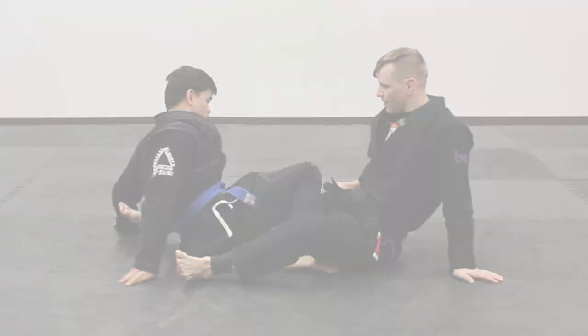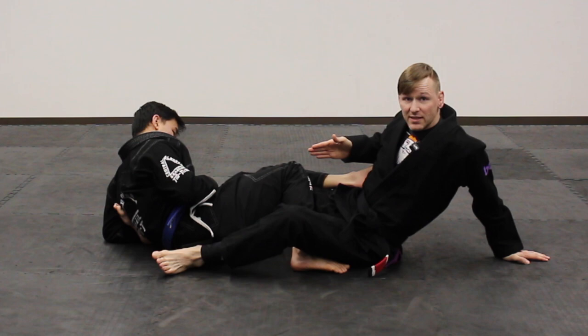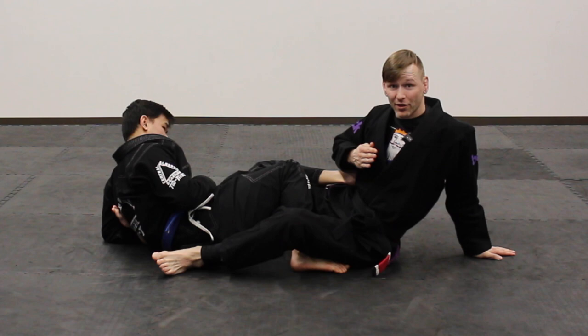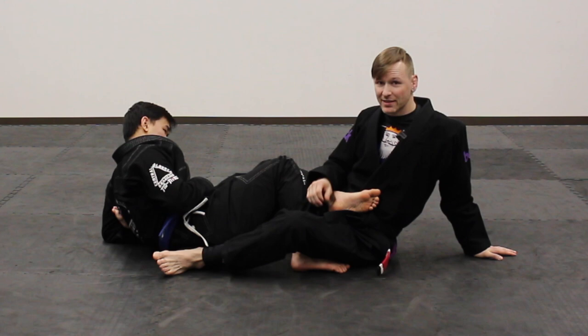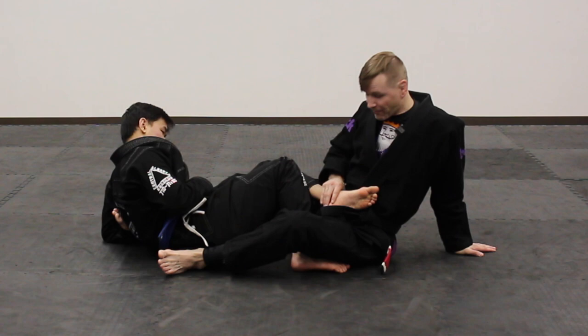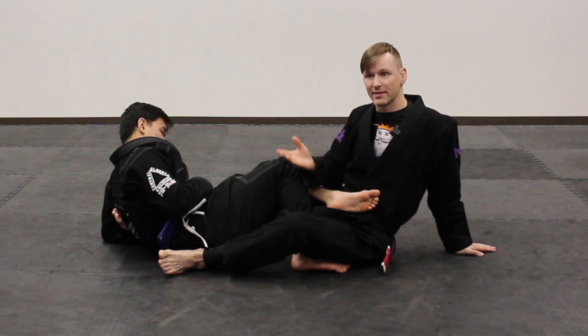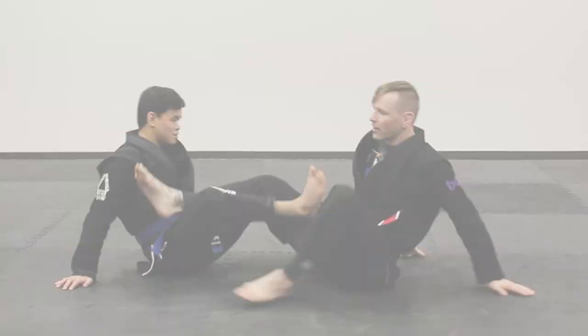If Elvin has ashi garami on me and is doing it properly — heel right at the centerline of my quad — if I know the rules and want to be a jerk, I start passing his foot across to turn it into a reap. By the rules, I'm getting DQ'd because I'm forcing an illegal position. I'm the culprit even though it's my own knee in danger. You can't try to force a reap to escape and then call the ref — the ref sees you push that over, you're getting stood up and DQ'd.